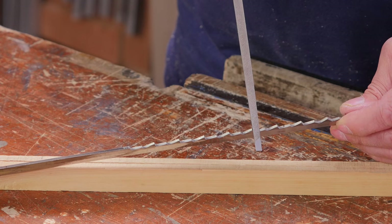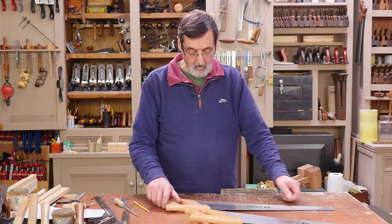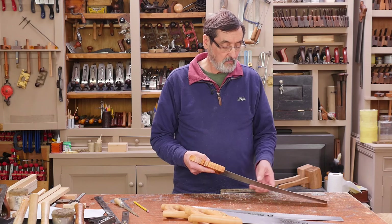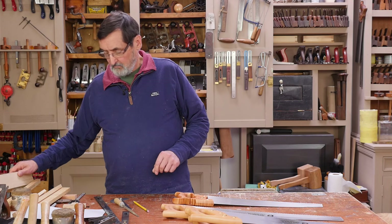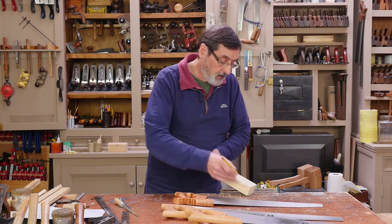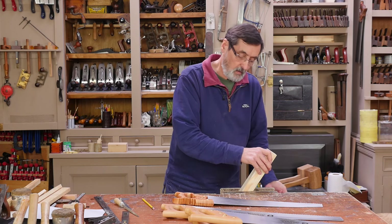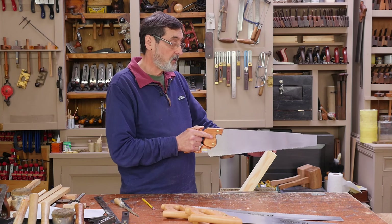My next session I want to do a comparison between the Spear and Jackson 7-point cross cut saw and a 7-point rip cut saw. The difference between the two is the finish, the handle shape — different things are more refined on the premium saw, but that's also reflected in the cost — roughly about seven or eight times the cost of this one. So we're going to do a little bit of ripping here first of all just to do a comparison in the same type of wood, same aspect of the wood. Here we go.